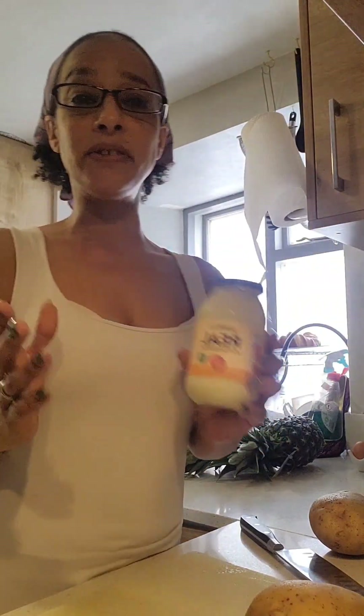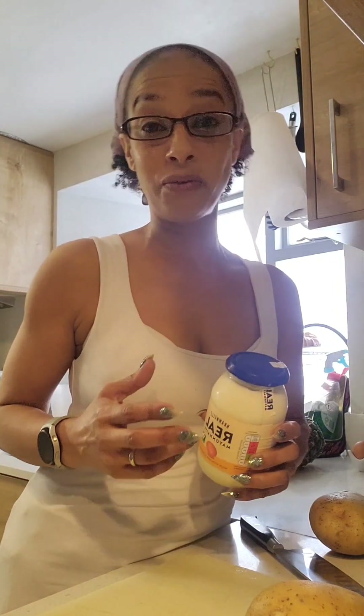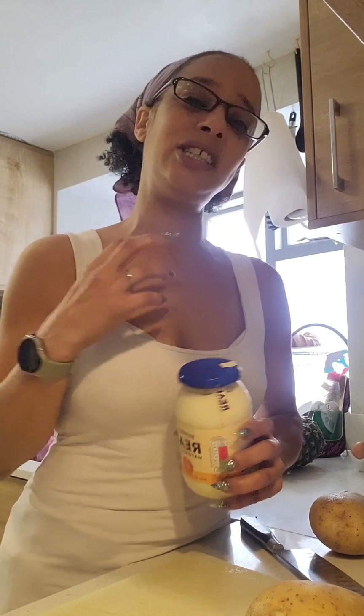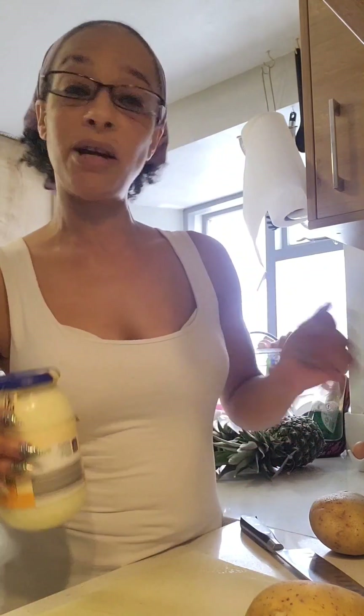Obviously if you don't like onions you can use chives. I just find chives are lovely but they don't have the punch of an onion, so I'm sticking with the spring onions.